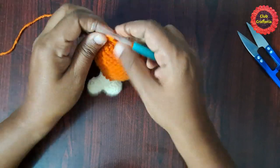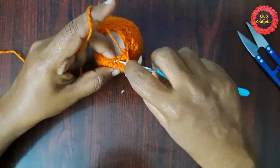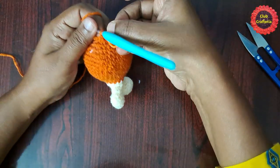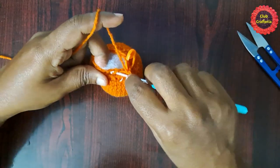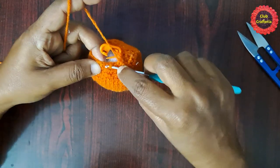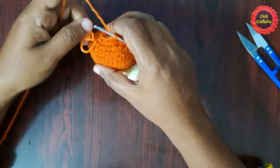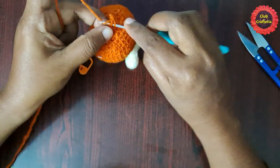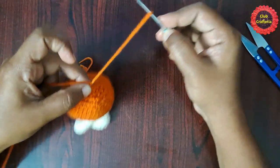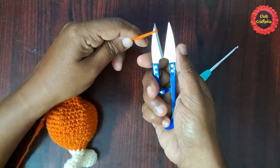After doing them it looks like this. Next you can do the stuffing. After doing the stuffing it looks like this. For the next round it will be a decrease round — all stitches will be decreases. Place the stitch marker in the first decrease, next stitch decrease, continue until you reach the stitch marker, then remove the stitch marker and do a slip stitch.